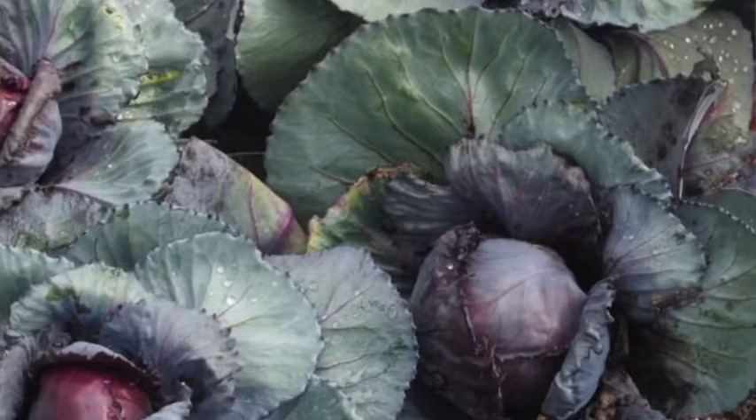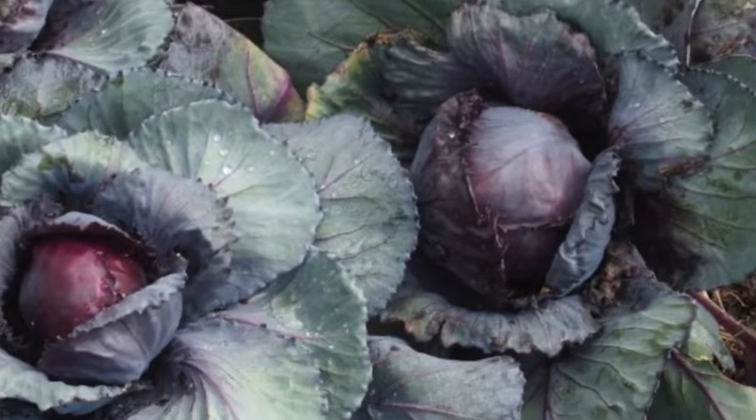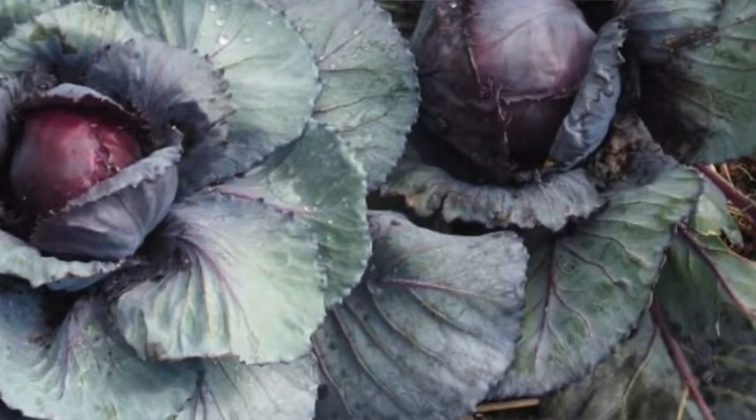Cabbage is a heavy feeder, so you want to make sure that you have soil that is well composted and also make sure that you fertilize throughout. Approximately two to three weeks into the planting you're going to want to fertilize, and then every week after that is a good idea. Cabbage takes up a lot of nitrogen in the soil.